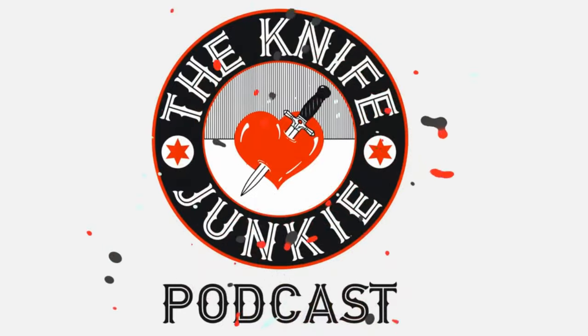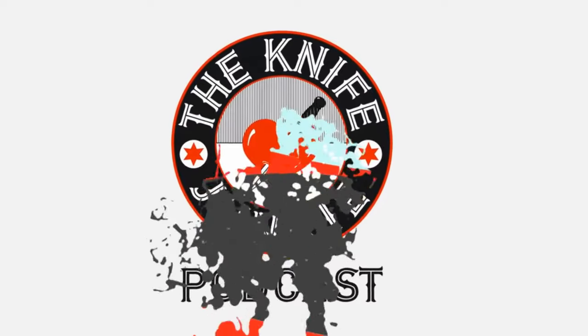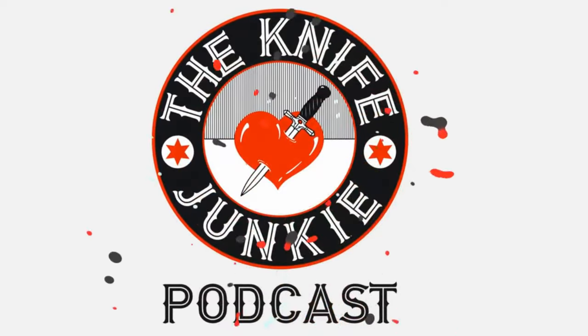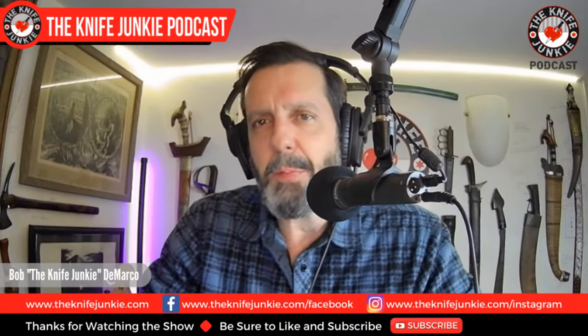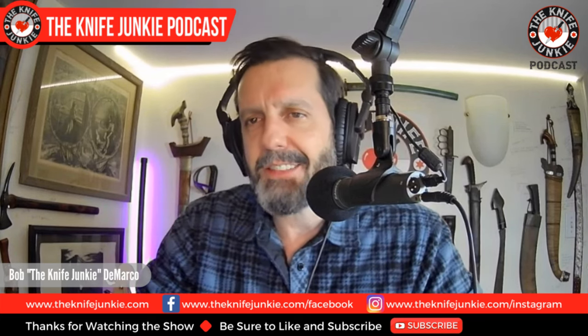Welcome to the Knife Junkie Podcast, your weekly dose of knife news and information about knives and knife collecting. Here's your host, Bob the Knife Junkie DeMarco. Welcome to the Knife Junkie Podcast. I'm Bob DeMarco. On this edition of the show, I'm speaking with Michael Miller of Tactile Knife Company.